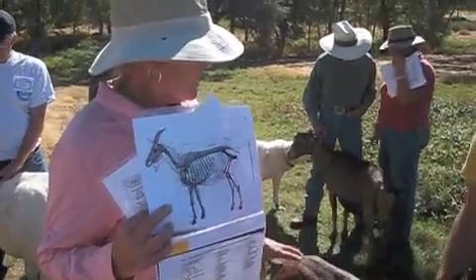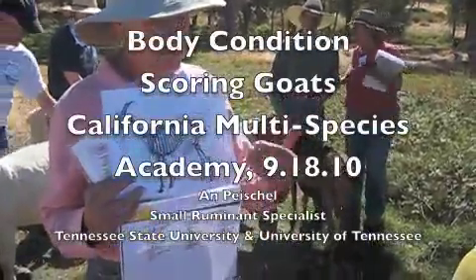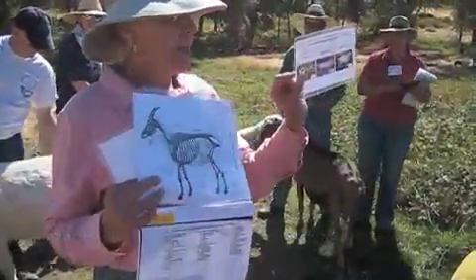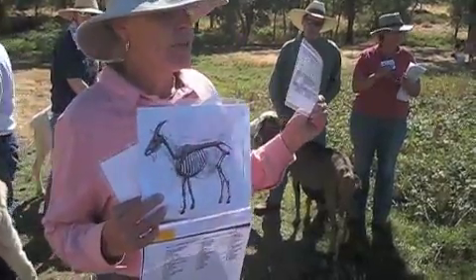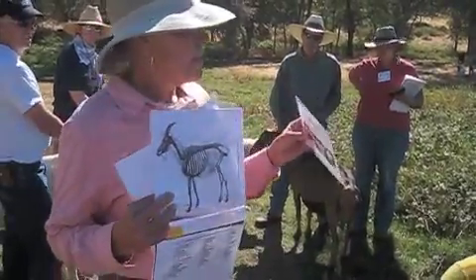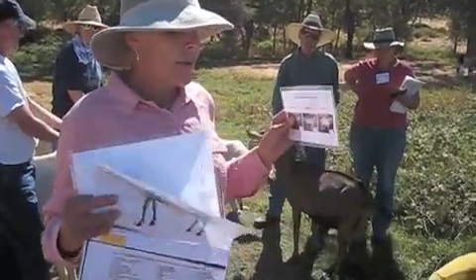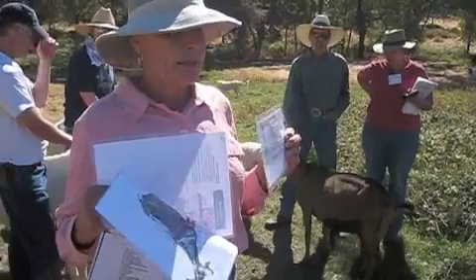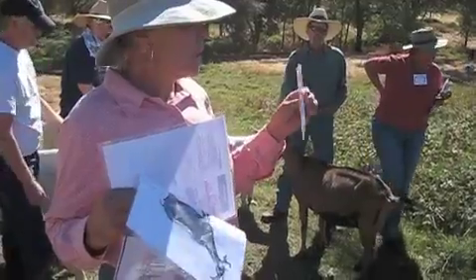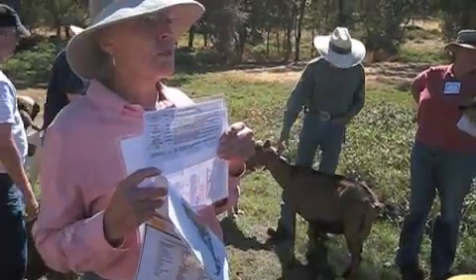The first thing we're going to do is look at the body condition score. We're going to base it on the anatomy and the physiology, and you have this chart right here. On the back of the chart, I've given you some little secrets based on a scale of one to nine for the different parts of the body. So when you hear me talking about going down the cervical, thoracic, lumbar, and sacral, you're going to look at these different parts on this card, and that's going to give you an idea of what the body condition score should be.